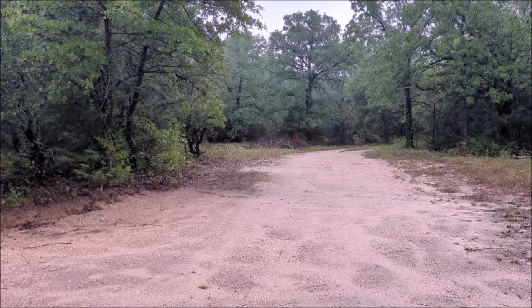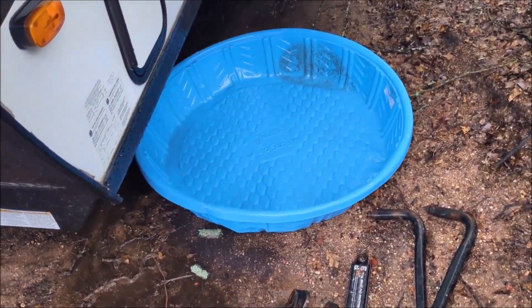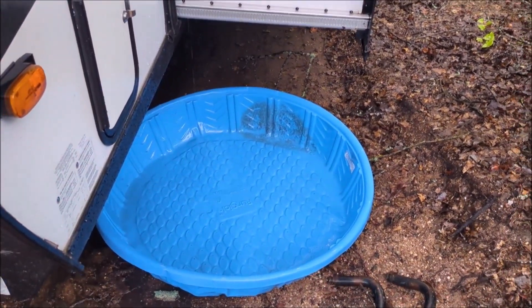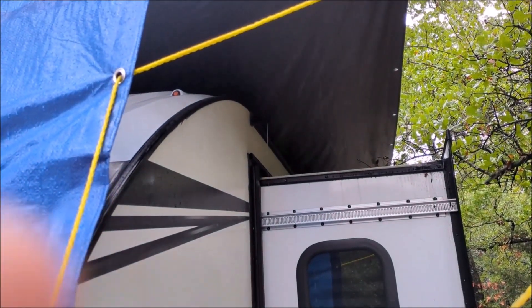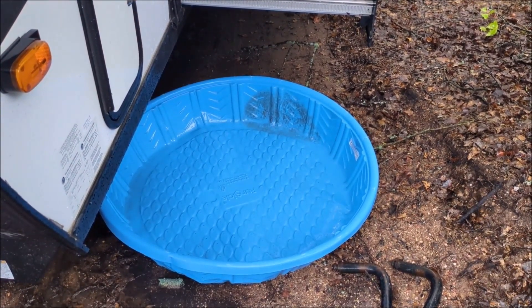We're finally getting some good soaking rain here in Texas, so it's time to collect some rainwater to put through our filter. This isn't going to be the cleanest water, and that's fine because this is going to be a good test. I've put a little kiddie pool here under one of the downspouts on my trailer, and it will collect a good amount of water for us to put through this filter and give it a really good test.